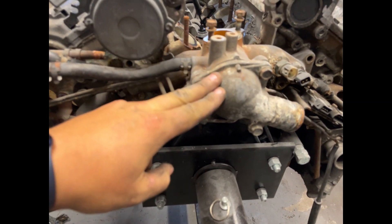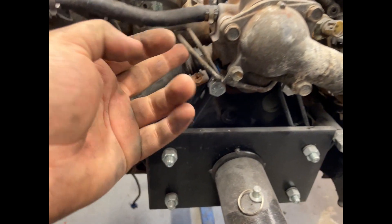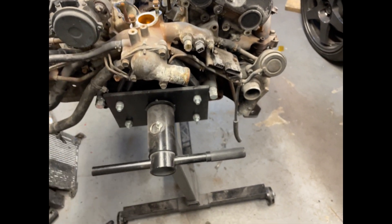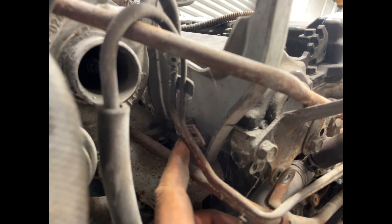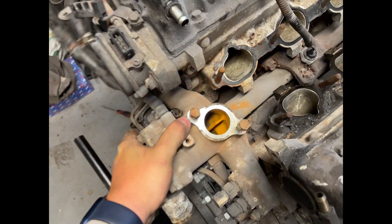I made a bit of a rookie mistake — nothing too terrible. This is the thermostat housing, and when I knocked it off, these two pipes at the back and the wastegate pipes at the front were all bolted to it — I didn't realise that. Nothing's bent and nothing snapped, so I got lucky. There's a bolt there, one in the middle, and one right around the back behind it. Once I unbolt them, the whole unit should come off since it's quite loose.